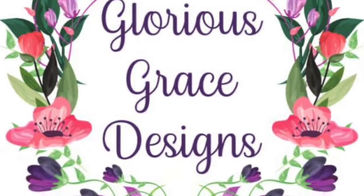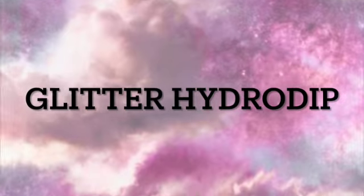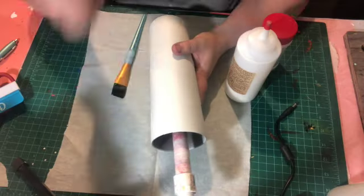Hi guys, welcome back to my channel. Today we are going to be making a glitter hydro dip. Sorry about the background noise, my cups are turning.